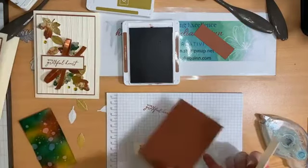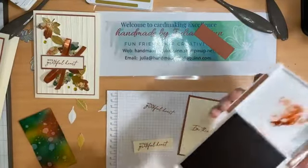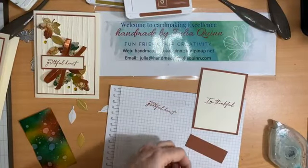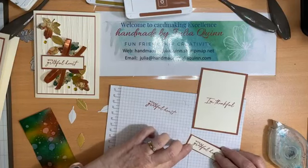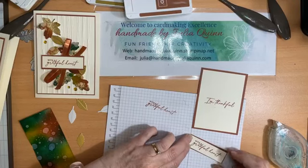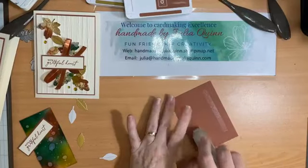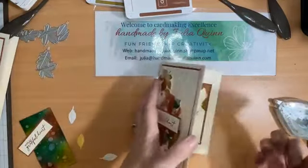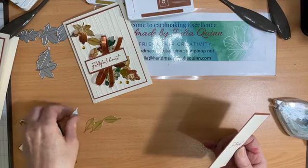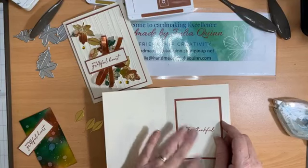Just while I'm waiting for that little panel to dry, I'm going to layer my vanilla onto my copper clay, and layer this one onto the copper clay as well — so that's ready to go. I can pop you on the inside of the card. You can see I've already done some die cutting with gold foil to create a few extra leaves there. There's the inside of my card done.